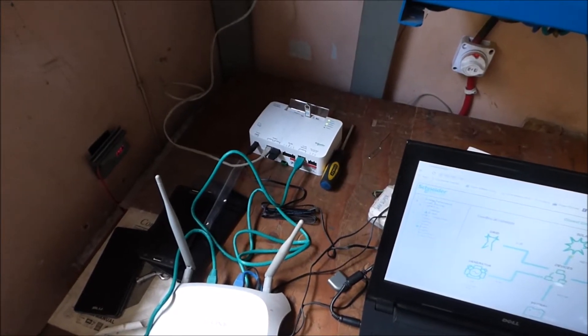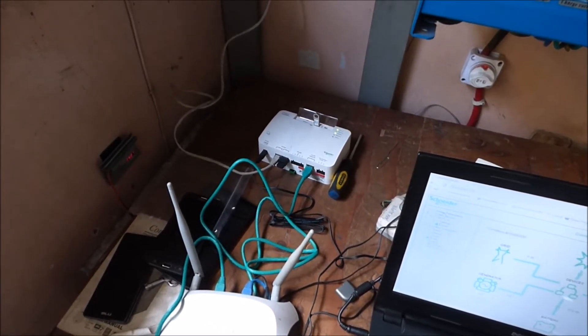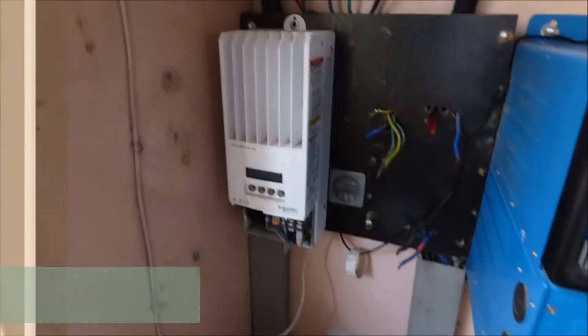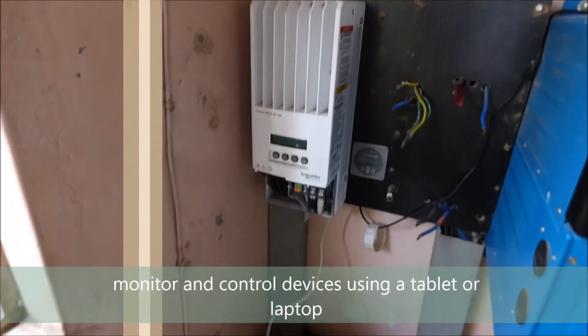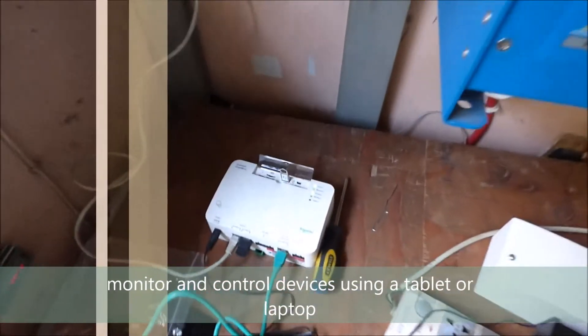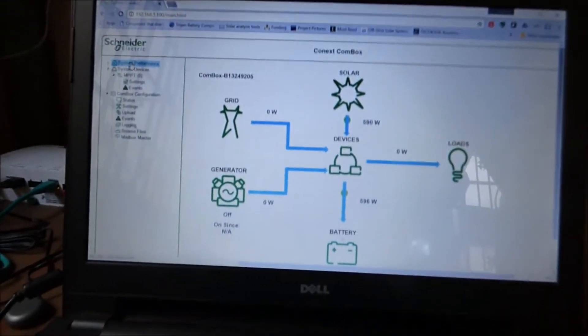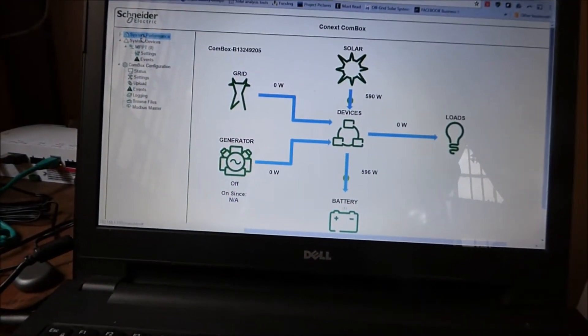Today we are playing with our Combox. The only Schneider piece of equipment we have installed in our office is the Connext MPPT-6150, and here is our Combox, here is our router, and here is our laptop. What this allows us to do is monitor everything that is connected to the Combox.